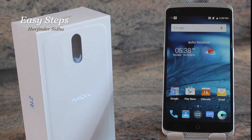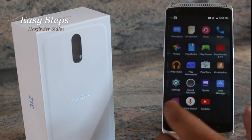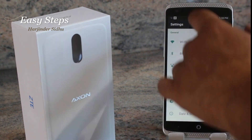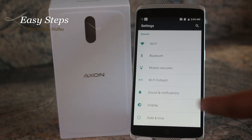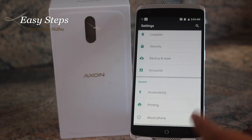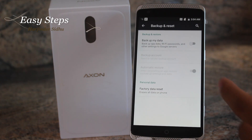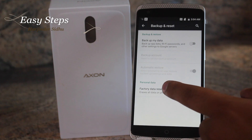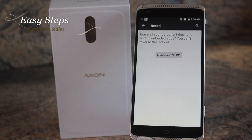Once you're in your phone you're going to open the settings, which can be opened either through the app drawer settings or from your notification bar settings. So we're going to find Backup and Reset, which is almost all the way at the bottom, and once we are in Backup and Reset we are going to hit Factory Data Reset, Reset Now, and once we press Erase Everything your phone will be fully wiped and restored back to factory settings.